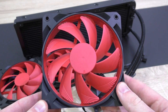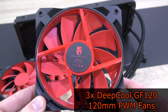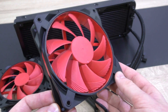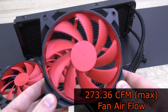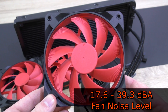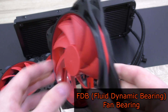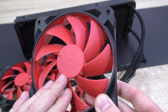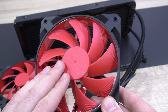Included are three of Deepcool's GF120 120mm PWM fans with fan speeds of 600 to 2200 RPM. These three fans combined, according to Deepcool, have an airflow of 273.36 CFM at max. The noise level amounts to 17.6 to 39.3 dB. These are high-quality FDB — fluid dynamic bearing — fans, and they feature a detachable fan impeller with the option to lubricate them with oil to further extend the lifetime. The fans are also dust, water, and oil leakage proof.